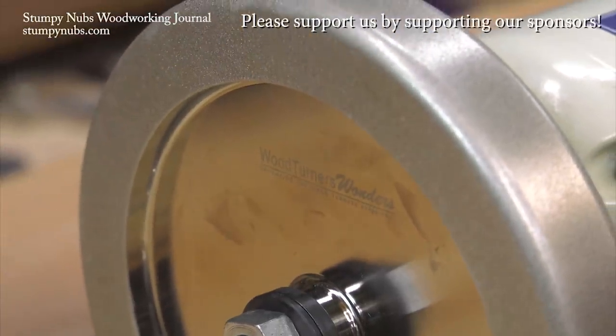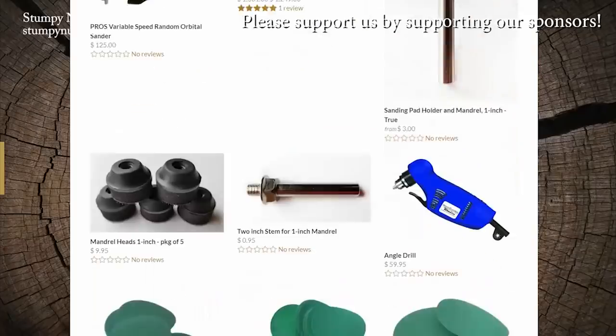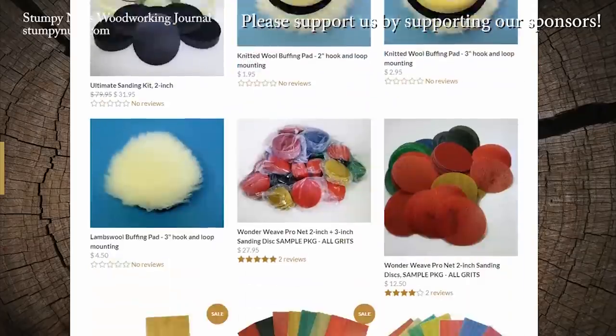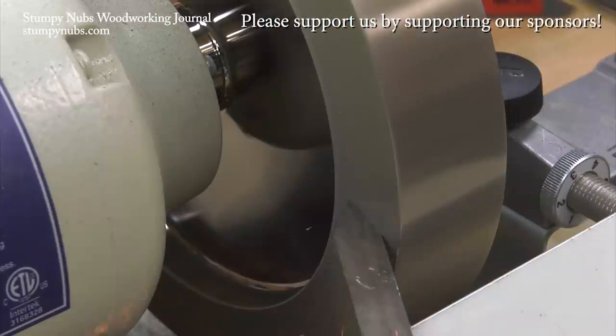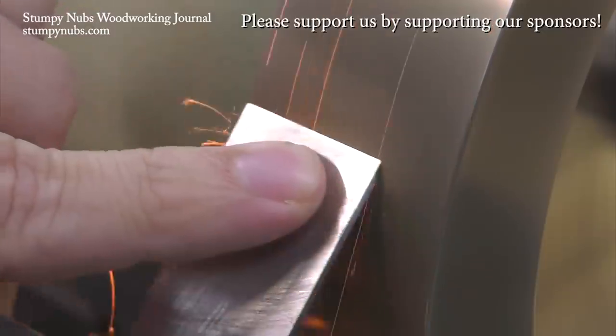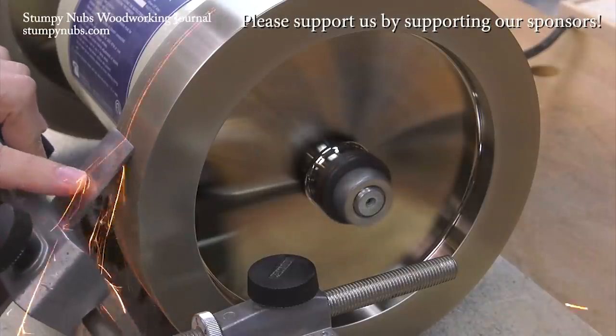Some folks are a pleasure to work with, like Ken Rizza over at woodturnerswonders.com. That's where I get my turning stuff like sanding supplies and CBN wheels for my grinder. Seriously, if you haven't seen what CBN wheels can do for you, you are missing out. I'll put a link below this video — use it, and tell Ken I sent you.